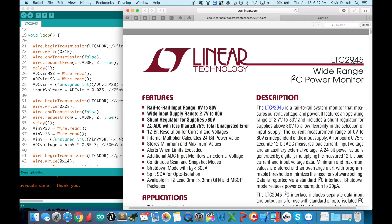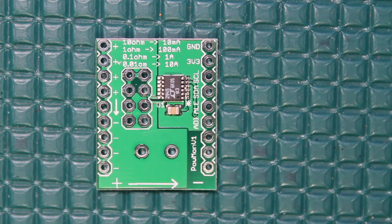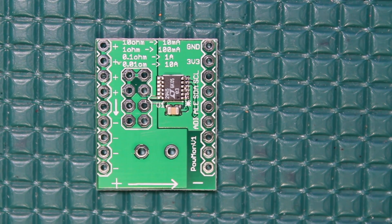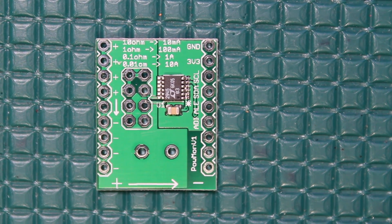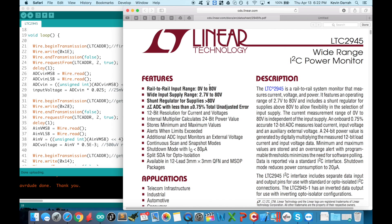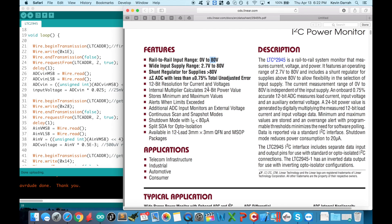I actually came across this part for another project and thought it was so cool that I went and designed my own little mini board with just this part on it. I also give these boards out to the patrons of this channel, so check the description below for more information. You talk to the part over a standard I2C interface, so it works with your Arduino, Raspberry Pi, or whatever else, and it measures input voltages up to 80 volts.